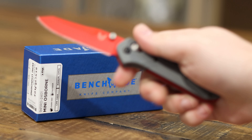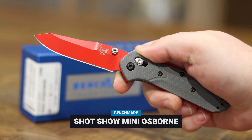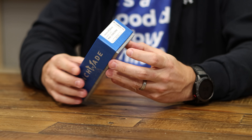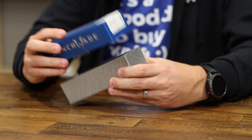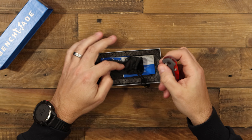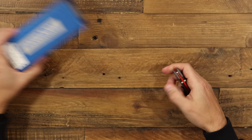Today we are going to take a look at the 945 Red Mini Osborne from Benchmade Knives. This is the 2024 SHOT Show knife, so it is a limited edition knife. No serial numbers on these, but it is a limited edition — you can only get it this one year, and then that's it.